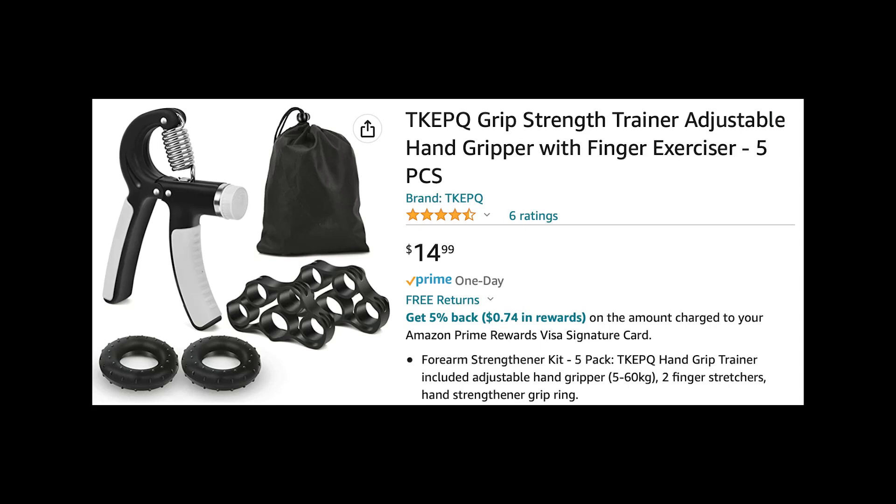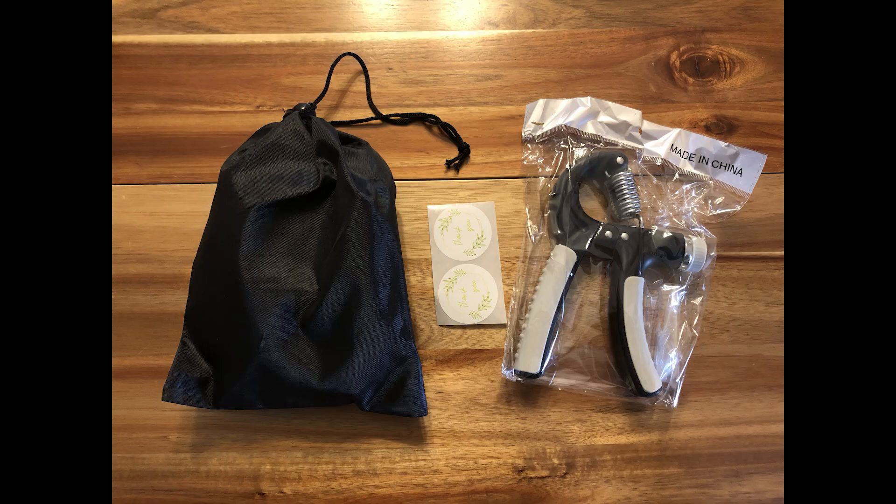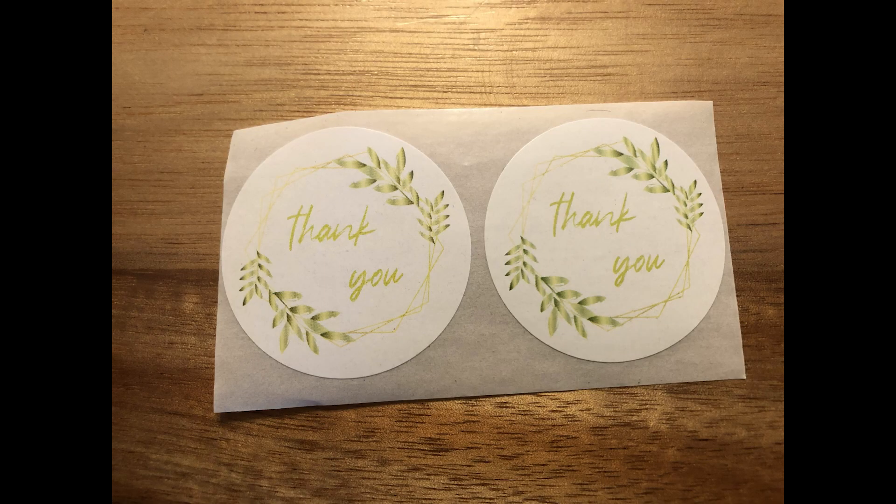Hey now, here we are looking at the TK EPQ Grip Strength Trainer Adjustable Hand Gripper with Finger Exerciser — it's a five-piece set. When you open the box, you get these three things here. And for some reason, they gave me two thank you stickers. I have no idea what I'm supposed to do with that, but you're welcome.